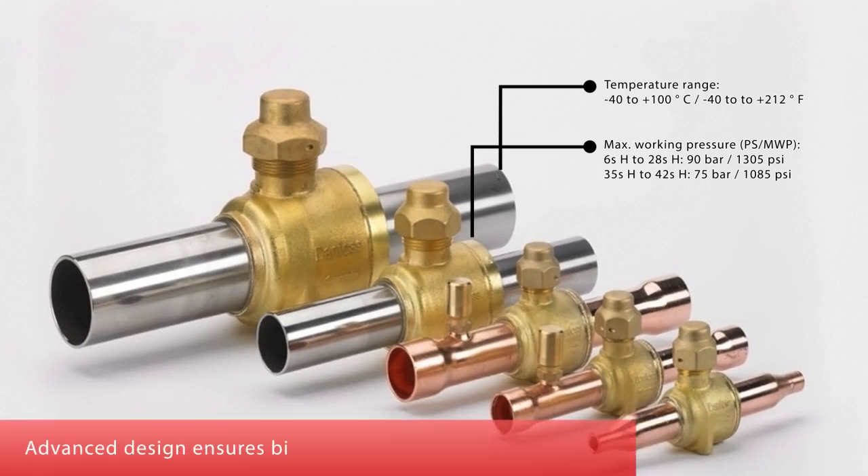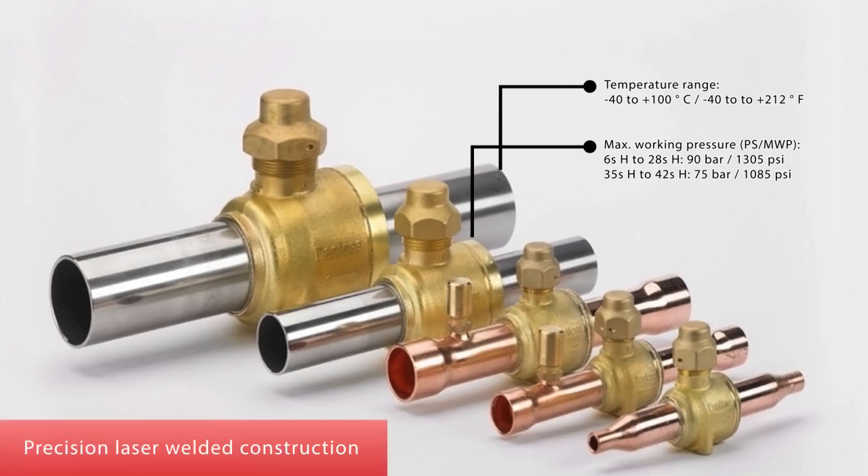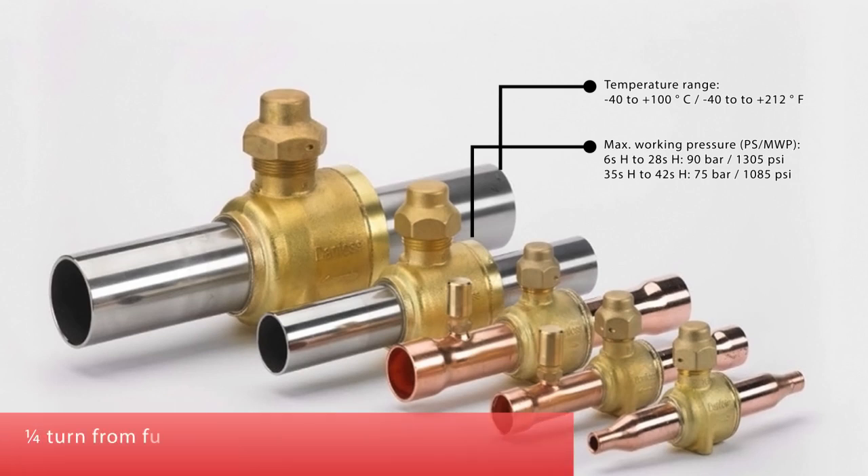Advanced design ensures bi-flow function that can be trusted. Precision laser-welded construction. One-quarter turn from fully open to fully closed. Rotation stops at the fully open and fully closed positions.